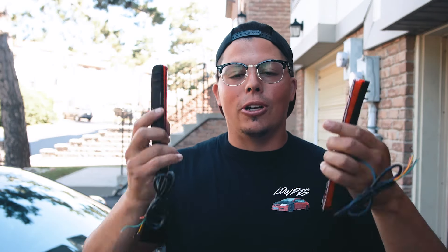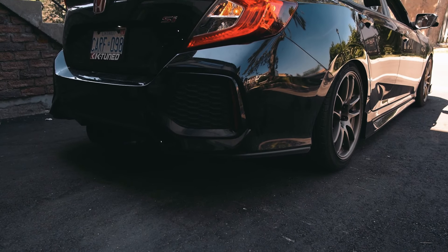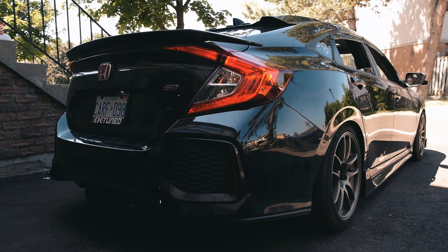Welcome back to another video, my name is Chris Lopes. Today we are replacing the reflectors in the back bumper of the 2017 to 2020 Honda Civic Si. Don't quote me on the exact years, but mine is a 2018 Civic Si.